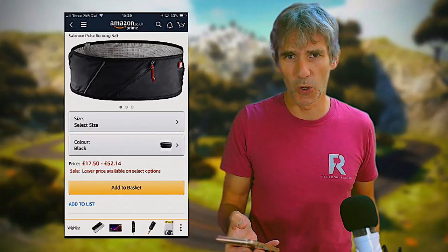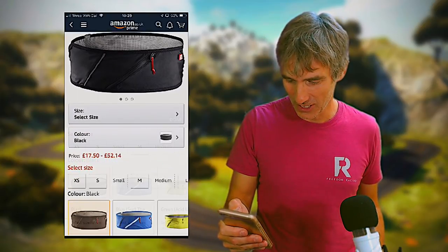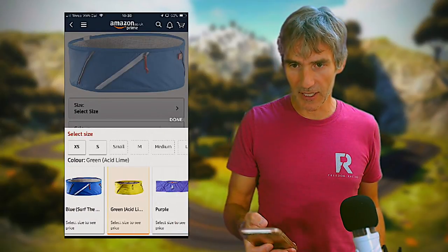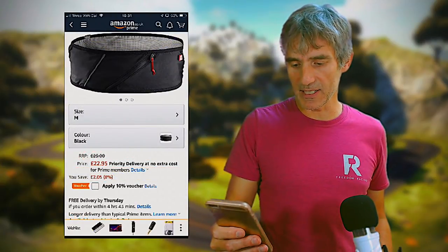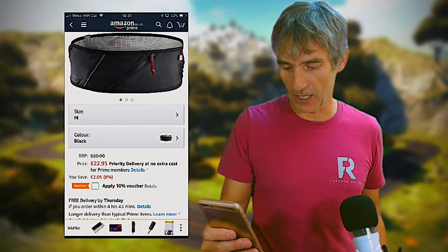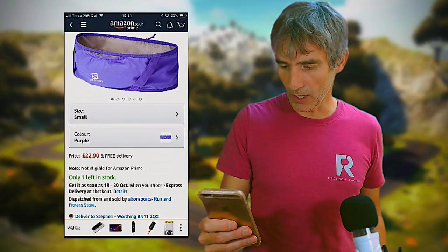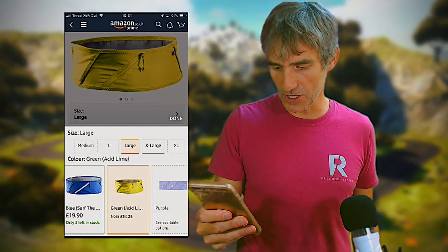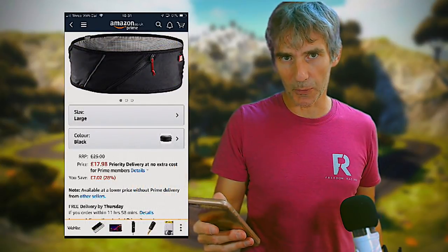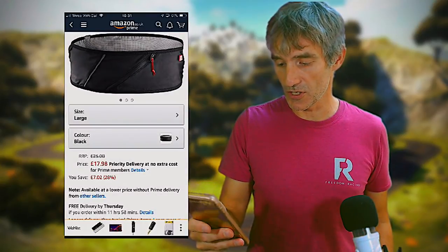You can get the belt from Amazon. The price ranges between £17.50 and £52.14 — the difference comes down to colour and size options. You can get it in blue, green, purple, and purple opulent. A medium black is currently £22.95, a small purple is £22.90, and green acid is £34.25. Your cheapest option is a black one like mine at £17.98. As you can see there are a variety of colours and sizes, so choose the one that's right for you.